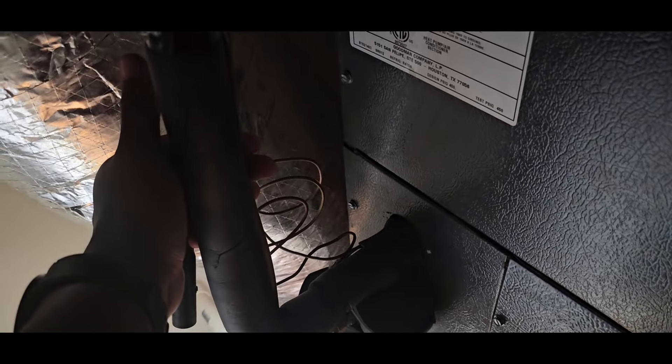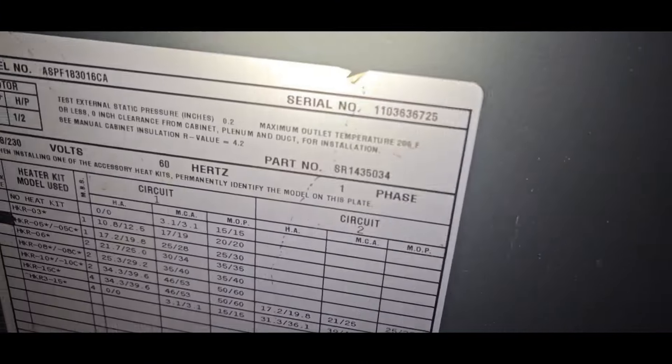I don't think it's doing anything. The liquid line's not hot. Two and a half ton, right? You haven't shut anything off at the breakers, have you? No. Alright, I'm going to go ahead and go outside and see what I can find.